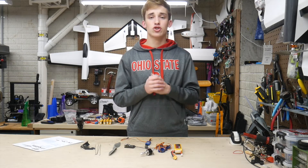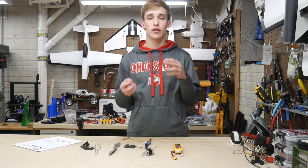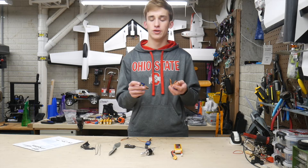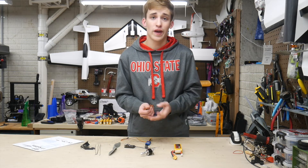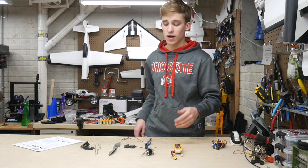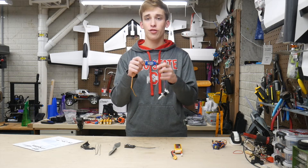Let's get into the electronics for this build. First up are servos — these are SG90 servos, the Musee brand off Amazon, very popular among scratch builders. I've got four of them here. They're pretty darn good for what they are, about two bucks a piece, and they really do get the job done. Moving on to my power system — I've got a ZTW Beetle 30-amp ESC. These are some of my favorite ESCs because they're very reliable, inexpensive, and have good performance.